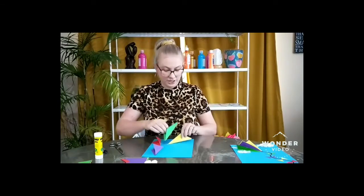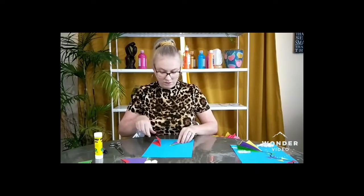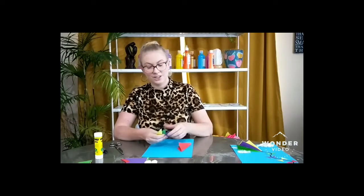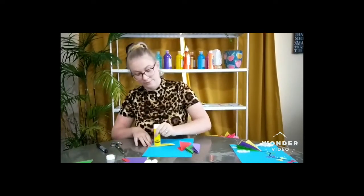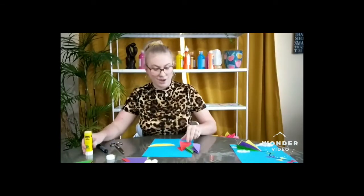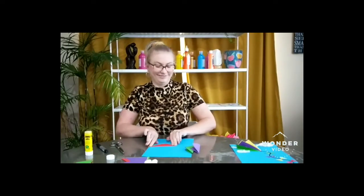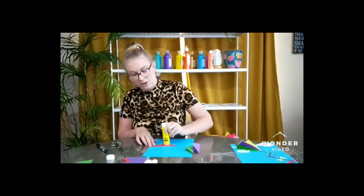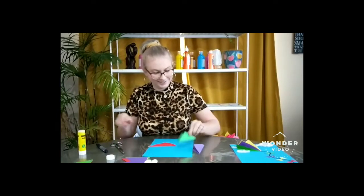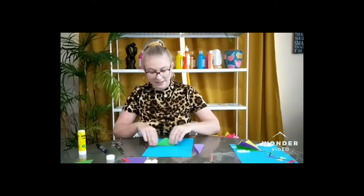There we go. So I'm going to get the first one that I've done — yellow. I'm going to put some glue just on one side, and then I'm going to get my next color and place that on top. What's next? I'll go green. So I'm going to put the glue on top of the first bit and stick it down.